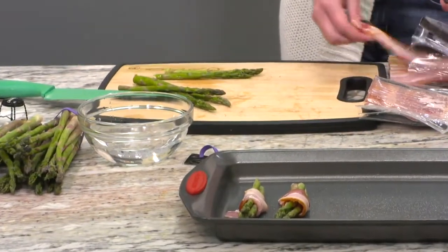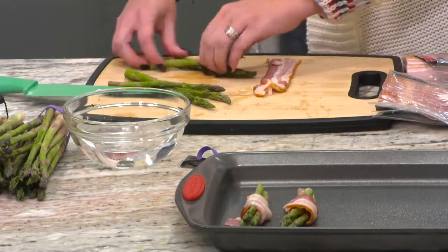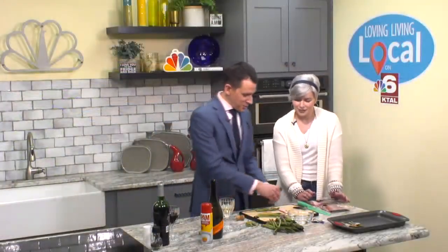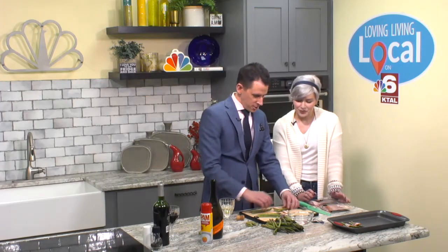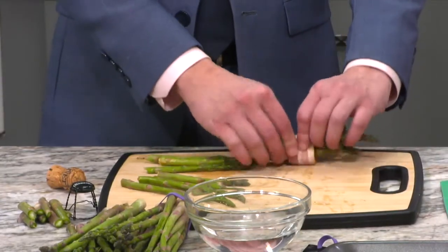What's the trick to wrapping these? The trick to wrapping it is just love — that's it. You just wrap them in and tuck them in like that, like you love them — a little bacon love. Then you put your bundle on the cookie sheet.